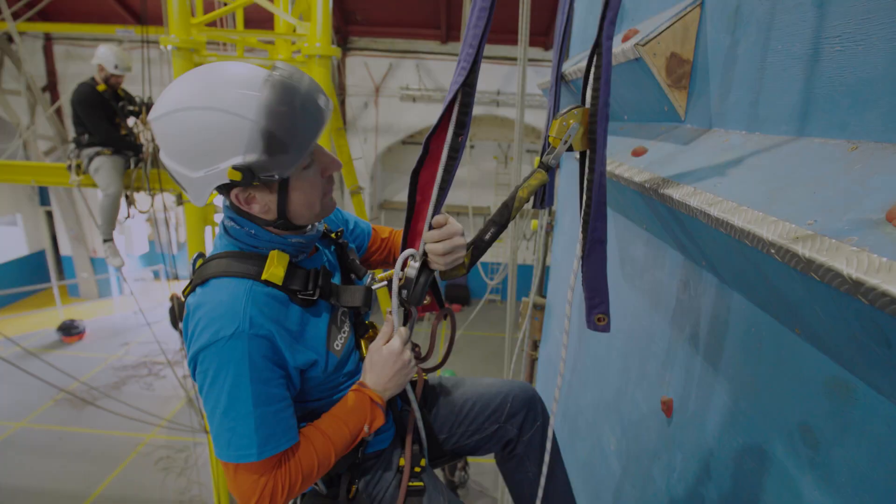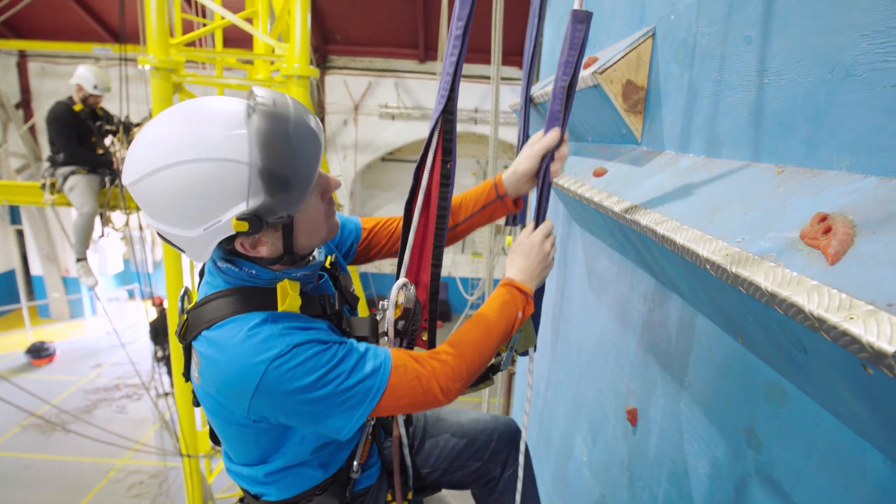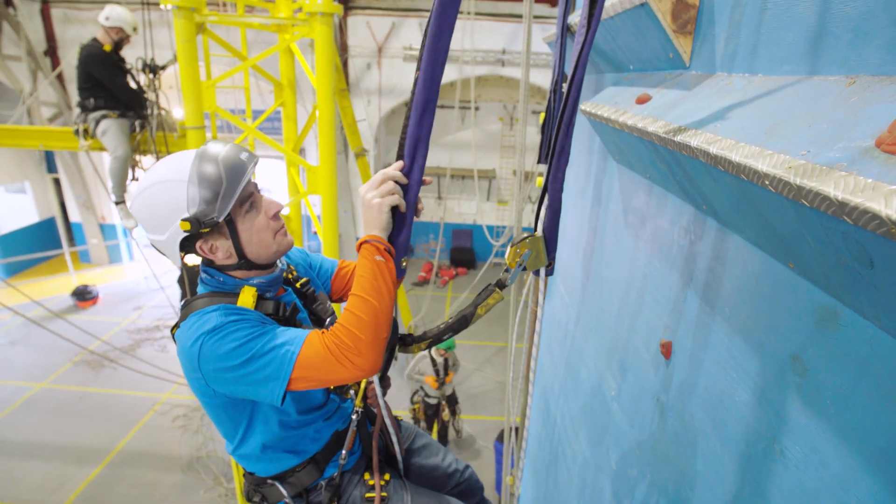I'll do my backup line, and then I'll probably have to abseil a bit, Velcro it up a bit more, make sure it can't move. Keep Velcroing them up.